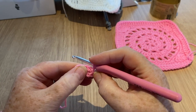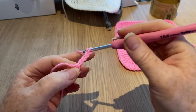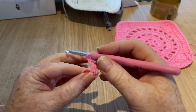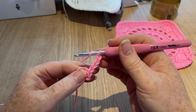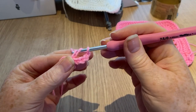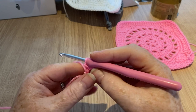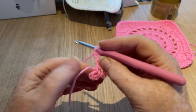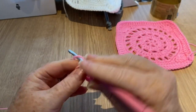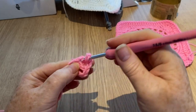Now I'm going to make a ring by slip stitching into that very first stitch — yarn over and pull through both loops. We've got a little tiny hole here and that's what we're going to work into. I'm going to chain four because that represents a stitch and a space — two for the stitch and two for the space. Now working over my tail, I'm going into the center of this ring to do a treble crochet (UK term; double crochet in the US).